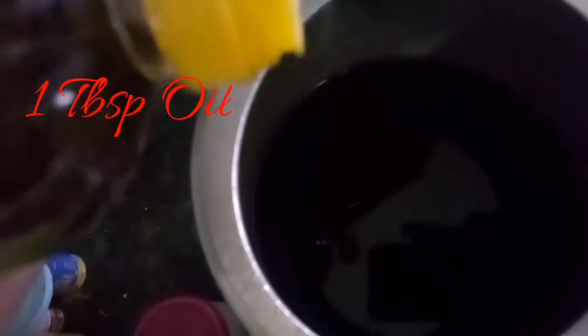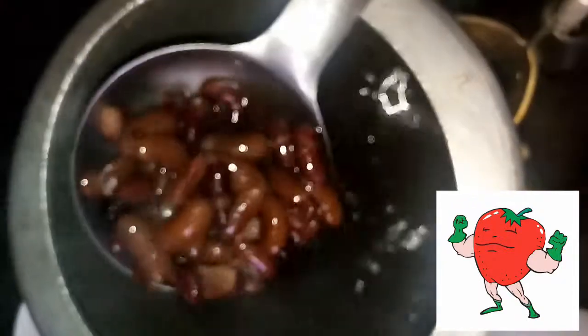Now we add a little cooking oil. This is our cooking oil. Now our rajma has completely boiled. We initially gave it 2-3 whistles, then we opened it and added a little hot water. Then we added oil in it. And finally we gave it 3 more whistles.